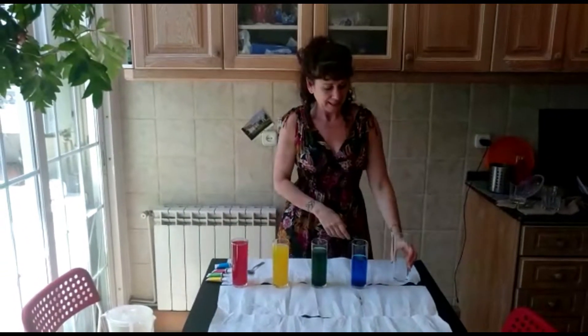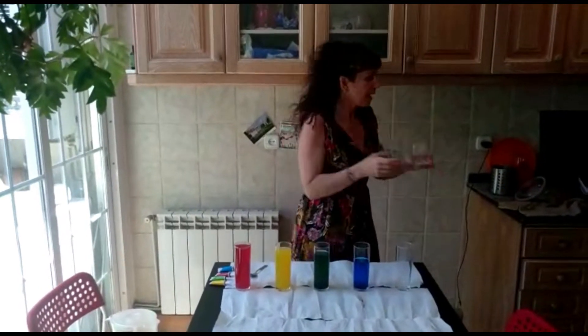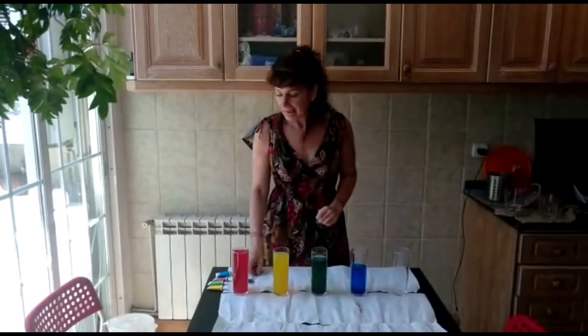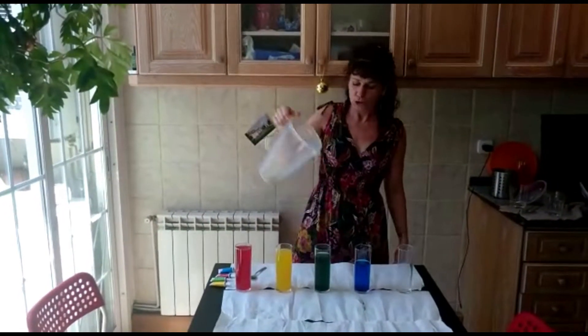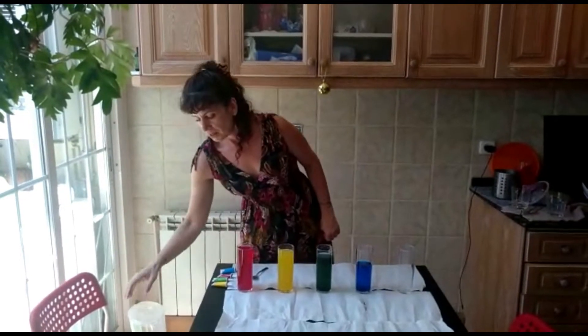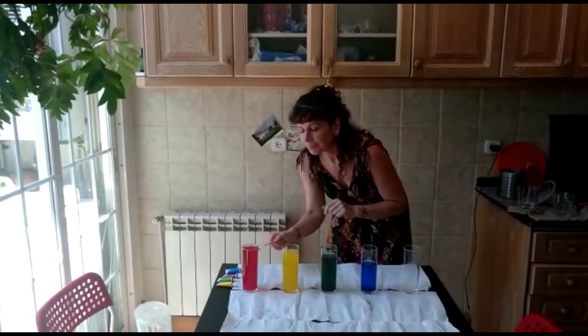Some glasses like this, or like this, or like this — it doesn't matter. And some water. You put the water in. Remember, when there's a lot of water, when it's full, it sounds...